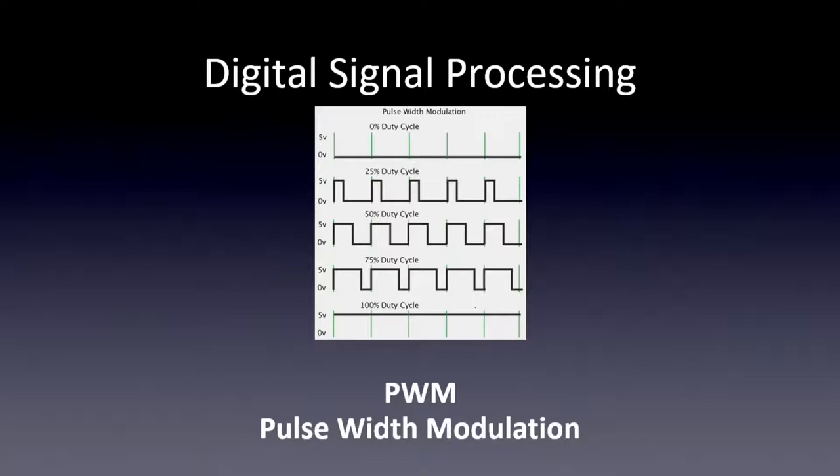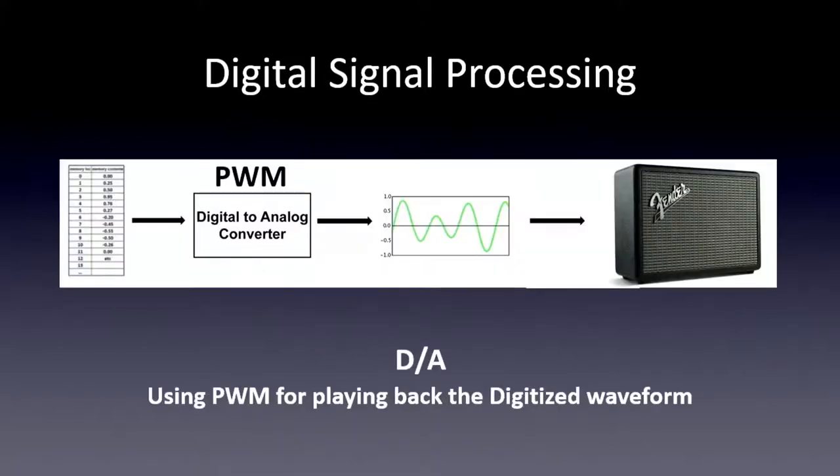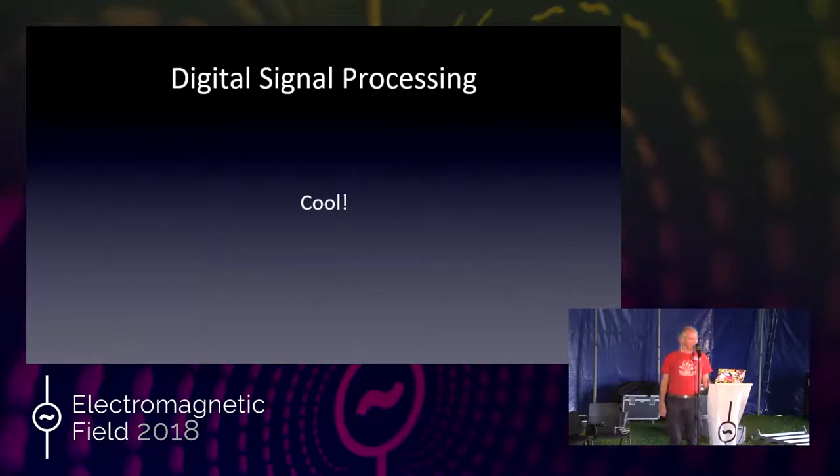So the same diagram as before, except the black box is labeled PWM. We have values in memory, feed the first value into our D-to-A converter, out comes the first little bit of our waveform. Then feed it the next memory location, out comes the next part. You go through the whole table byte by byte or word by word, and out comes the waveform. Put it through an amplifier and rock and roll — you can make really cool, nasty, wonderful, beautiful sound, music, and noise.